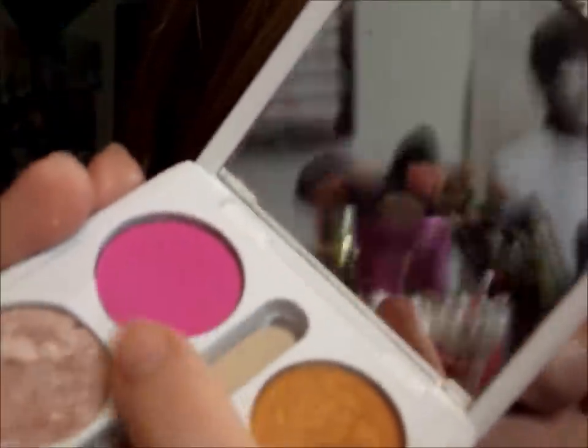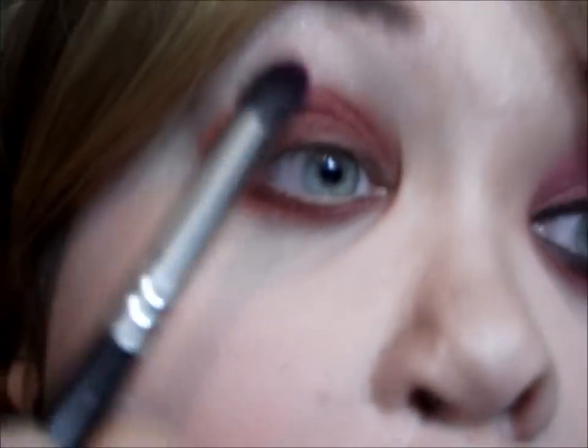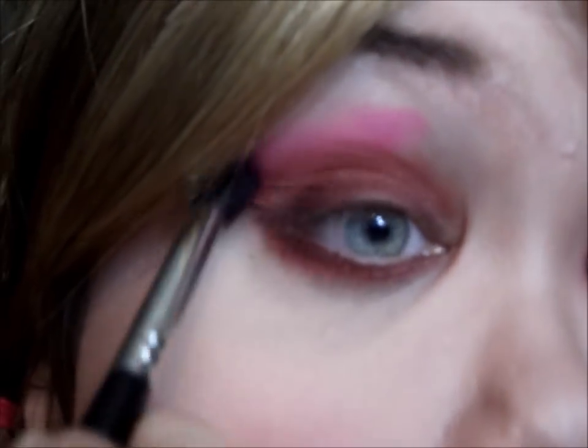I'm going to take a Colson's hot pot — this is a bright neon pink — and I'm going to smoke out the edges and blend out to have kind of a bright smoky effect, if that makes sense.